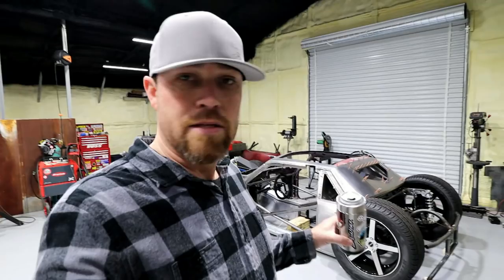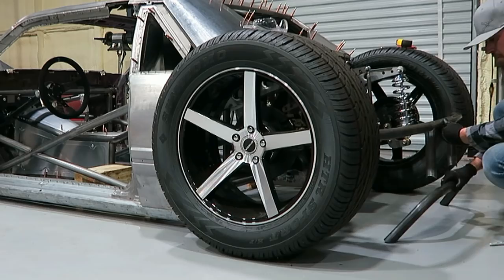What's up Fabrication Nation? Last video on the Bibster I told you that I was going to do a video on the Goose and get that thing kind of tidied up. So that's what we're going to do.